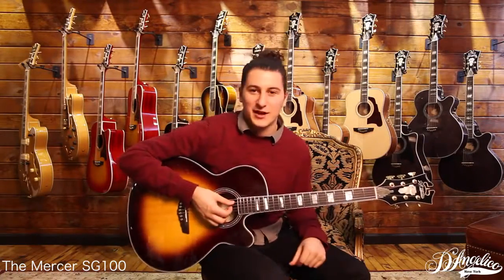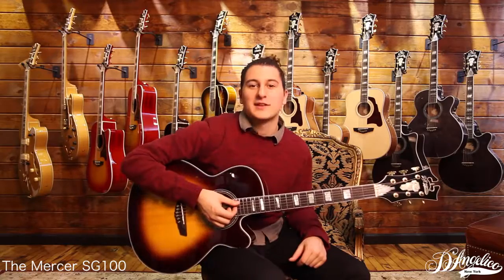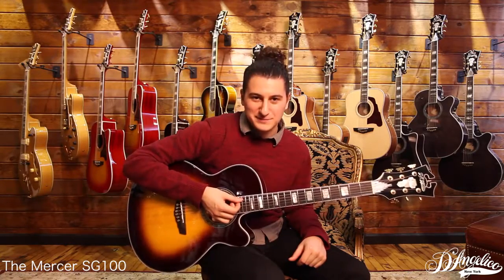So lightweight, compact size, really succinct sound — it's a great grand auditorium. If it's your favorite, please vote for it by liking this video, and that'll enter your chance to win. Thanks for watching.